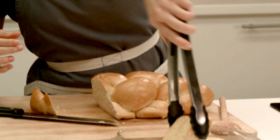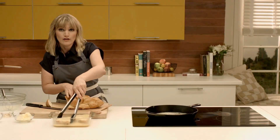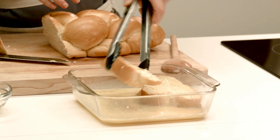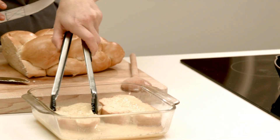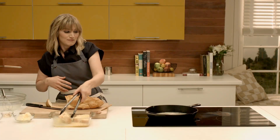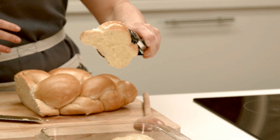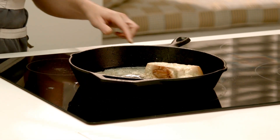The nice thing about challah bread, which is what we're using and which is what I always recommend, challah or brioche, is it's really soft and fluffy so the egg custard goes through it easily. You can use other bread — I've used every kind, leftover baguette, leftover whole wheat — but if you're really going to do it the right way, use brioche or challah.